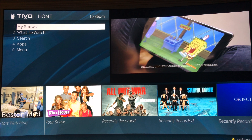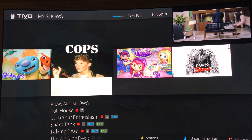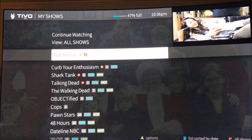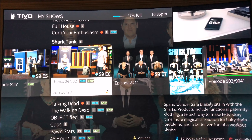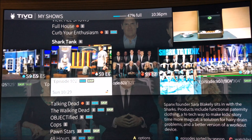We'll start off at the My Shows tab. This is how it shows all your shows. You can see all your shows recorded down here. If you open one up and hit OK, it brings up a strip. It's kind of clunky and cluttered — I don't really like how this looks.